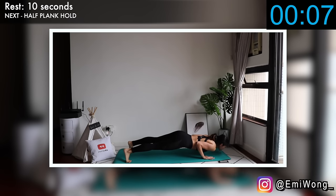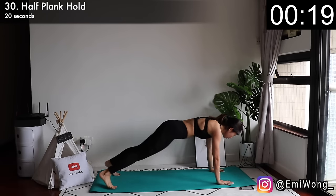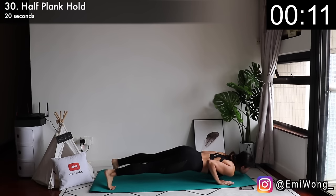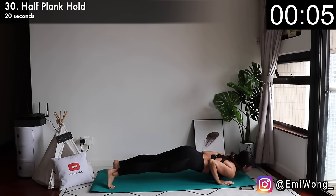And we're finally on to our last exercise for the ultimate arm burn — half plank hold. Start in high plank, then lower your body and bend your elbows to 90 degrees. Just hold it there. Keep your elbows right next to your body. I know exactly what you're thinking right now — you really want to drop to the floor. It's so hard. Just breathe. We're almost done. If I can do it, you can do it too.